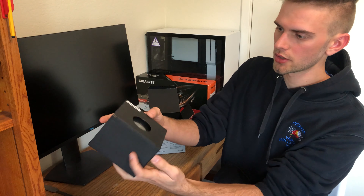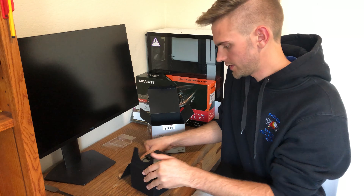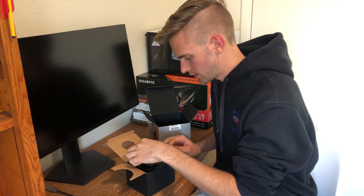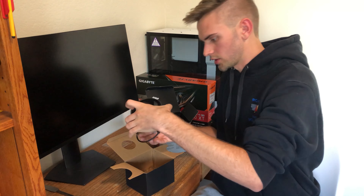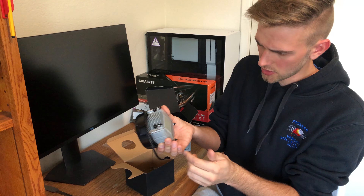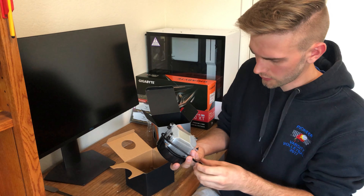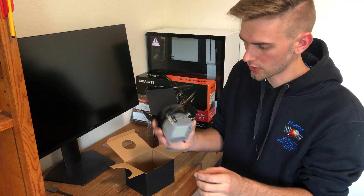So then, breaking into the Wraith cooler here. We've got another box. Open this on up, pull off the plastic shroud, and you have direct access to the cooler. This thing feels pretty hefty and gets good numbers from what I've seen. I would not do what I just did, which is touch the bottom of this.